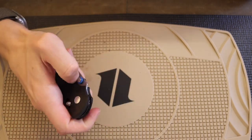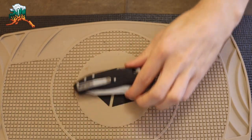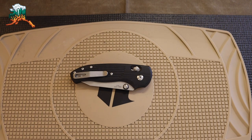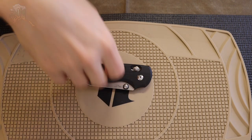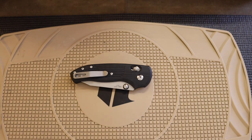That's a look at the TRM Shadow — hopefully you enjoyed seeing it broken down. It's really a simple knife on the inside, but I don't mind that. Some knives get lost in the sauce of being too complex or too showy. Anyway guys, as always, God bless and I'm out.